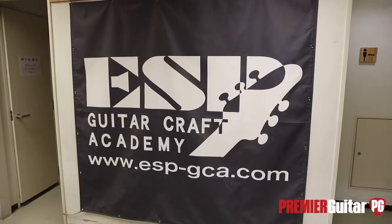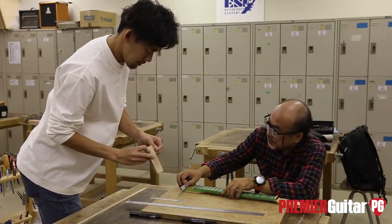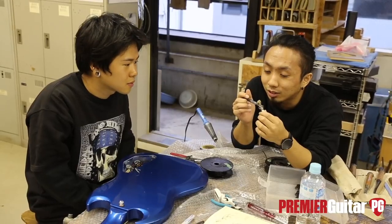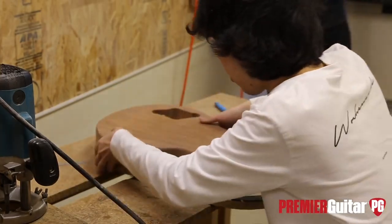To work at ESP's factory, you have to go to Guitar Craft Academy — a process that normally takes about two years, though some people choose to study even longer. And to work in the custom shop where the actual custom guitars are made, you have to have worked in the factory for at least ten years. So you need to know every station of the process before you can get a job in the custom shop.